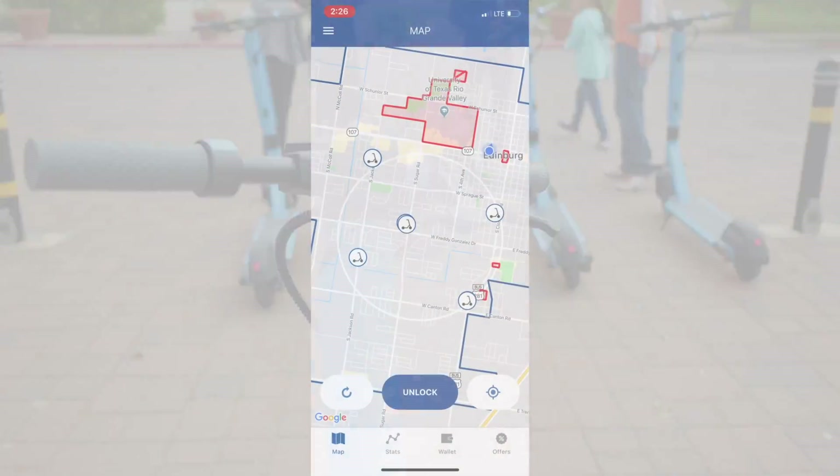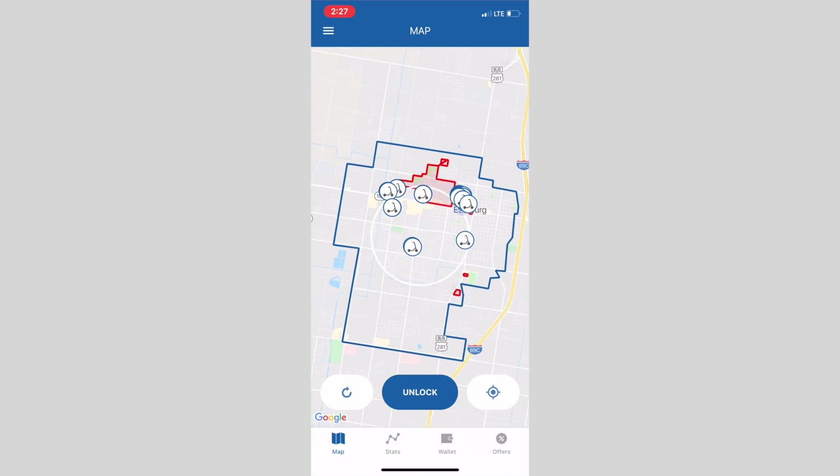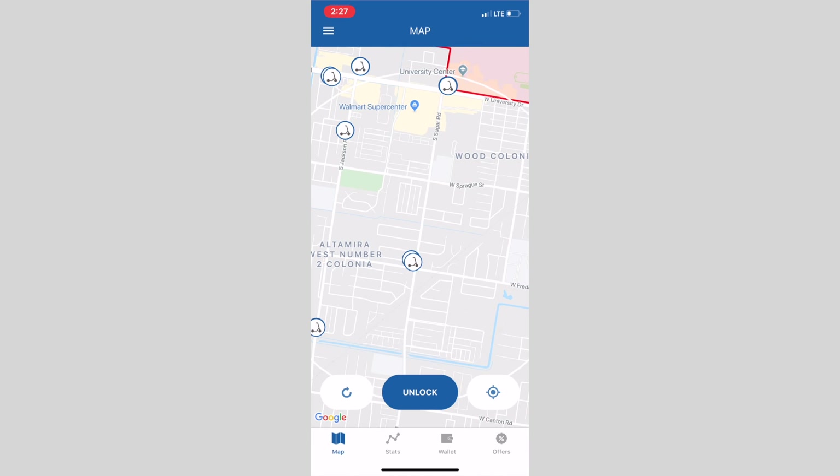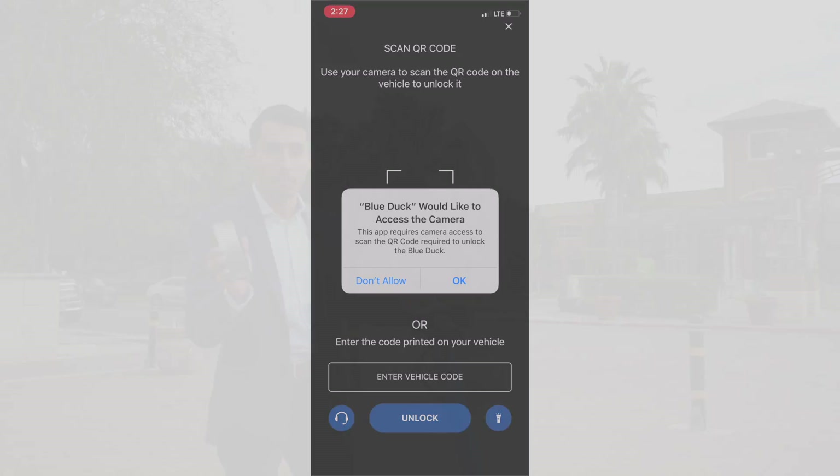All you need is the app. I'll hop on the app and it'll show me a map of all the scooters in the city. I'll find one that is closest to me, click unlock, then take my camera and scan the code that's on top of it — and then boom, just like that my time is started.